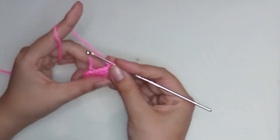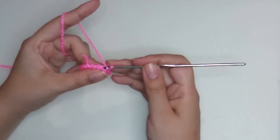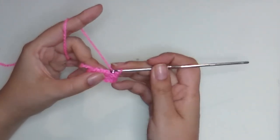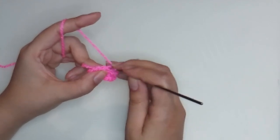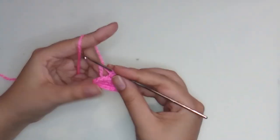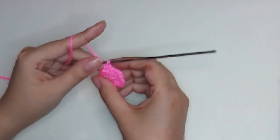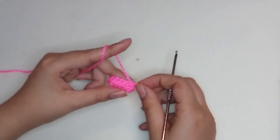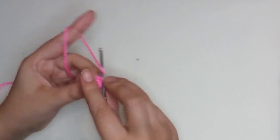For round three we will make thirteen stitches, but do every stitch taking only the half of the chain — insert your hook in the middle of the chain. Keep doing this until you finish. I just finished round three.